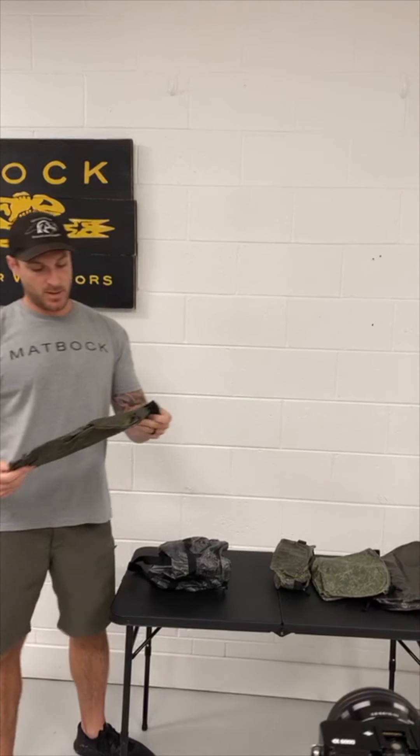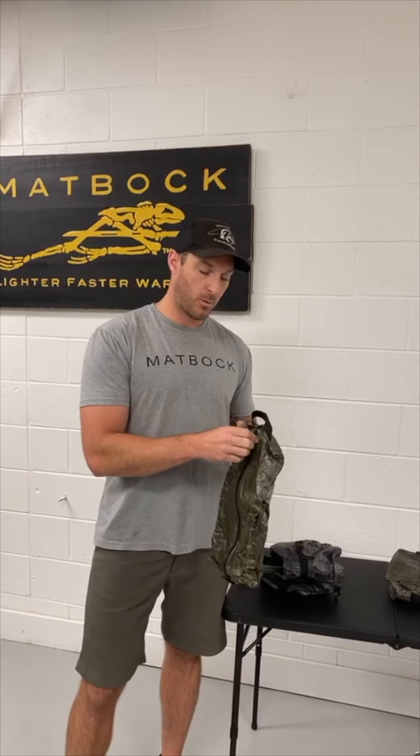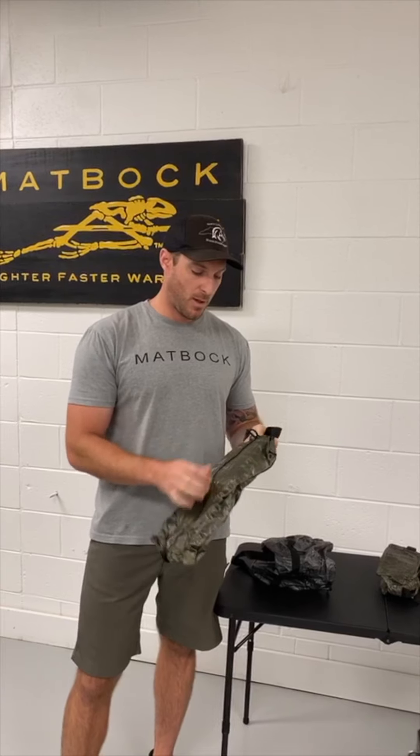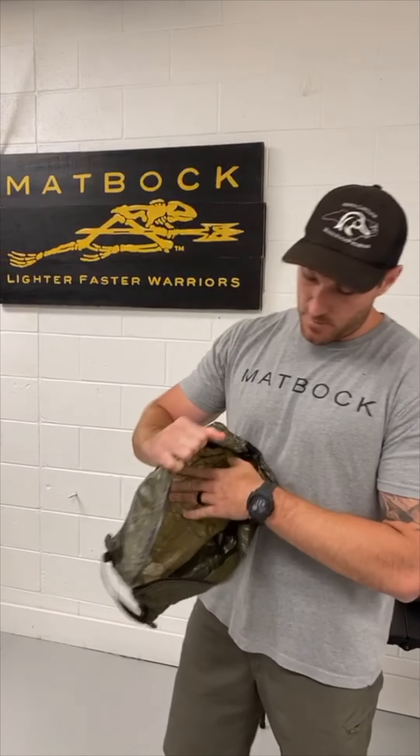Next up is the sneaker bag, made out of the same ghost heavy material. It does not hold odors. It's waterproof and you can fully decon it. This one is only one and a half ounces and retails for $50. It can hold regular sneakers and mid-cap or mid-height hiking boots.